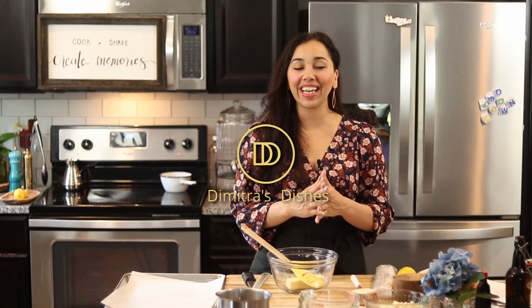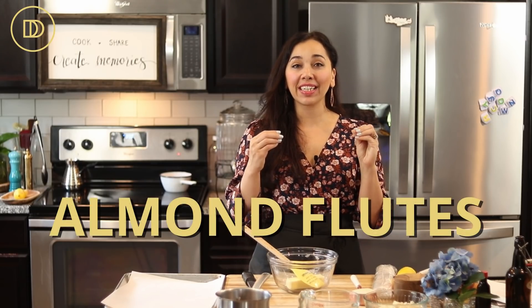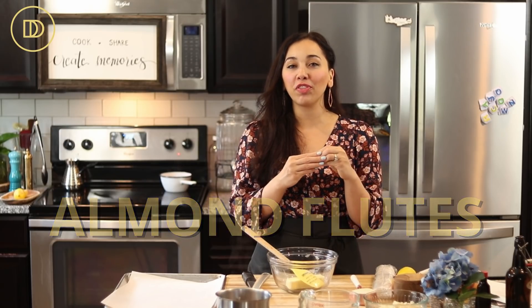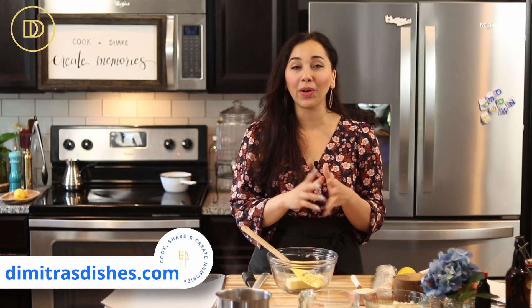Hi guys, welcome to another episode of Dimitra's Dishes. Today we're making another delicious dessert. This one is known in Greek as floyeres — basically almond-filled little phyllo flutes. It's an almond filling; I make mine with a frangipane filling, the same filling you would get in an almond-filled croissant, the same filling that's in that decadent cherry almond frangipane tart I made last year. Check it out — I'll link it down in the description box below.